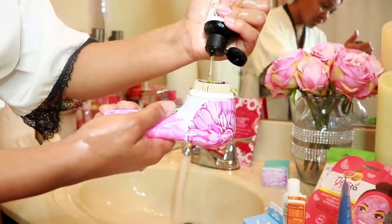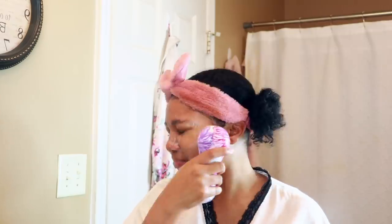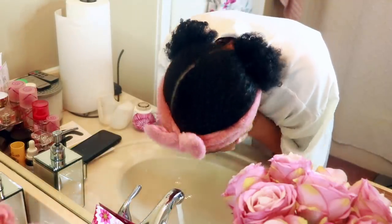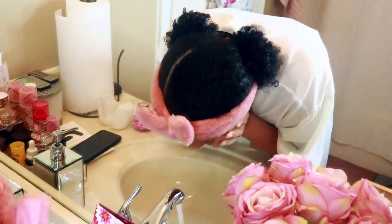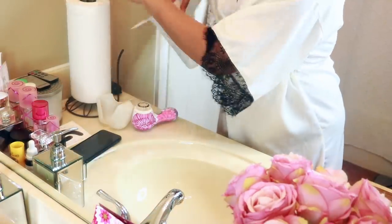I'm going to use my Clarisonic Mia 2 to really get a deeper clean. They don't really make the Mia 2 anymore, so I'll link another Clarisonic product down below if you all want to check it out. I absolutely love this brush — I don't use it all the time, but when I do, I absolutely love it. I like to use a clean paper towel and pat my skin dry.